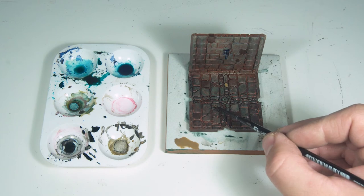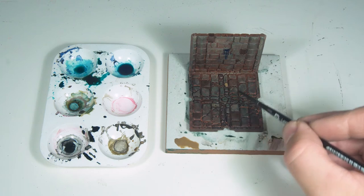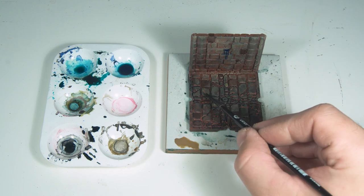I tried painting just random bricks with solid colour but I didn't like how it looks, so I very quickly watered it down to get just a slight adjustment on a few bricks.